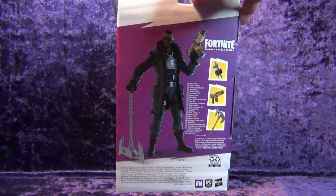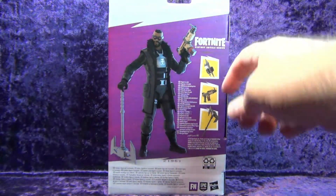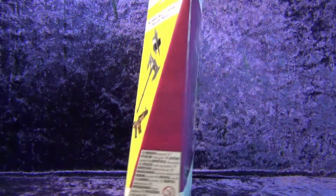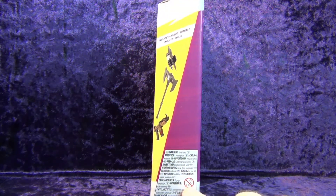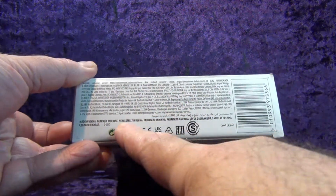On the back we've got another picture of the figure. There are different languages — probably describing the accessories — along with a picture of the accessories, legal jargon, the Fortnite logo, Epic Games, Hasbro, and a recycle symbol. On the side there's more legal jargon and the age restriction warning: ages 0–2/3, which means if your child is not born yet they shouldn't play with these toys.